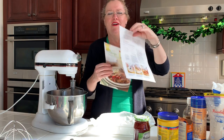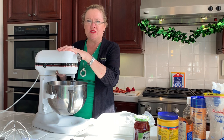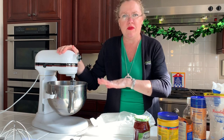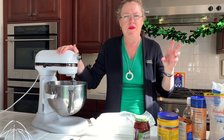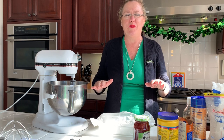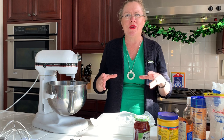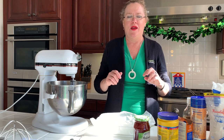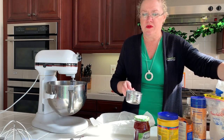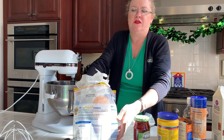I thought it would be so yummy. Let's see if mine turned out to actually look like the picture. I've got my favorite little mixer here and we will start. We're going to make the base first — it has a cookie crust base with some jam in the middle, bake it, then cut it into squares and serve with fresh strawberries on top, like a strawberry shortcake. We'll start with two cups of flour.